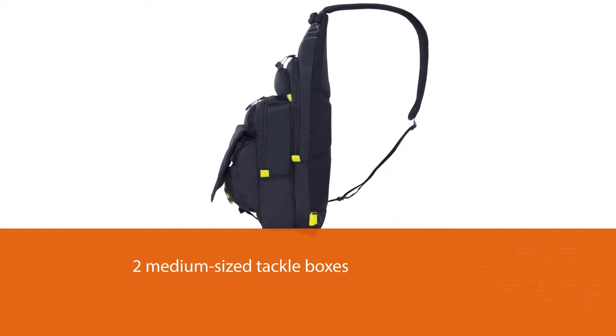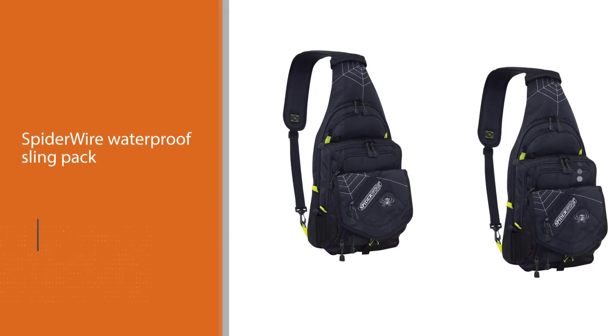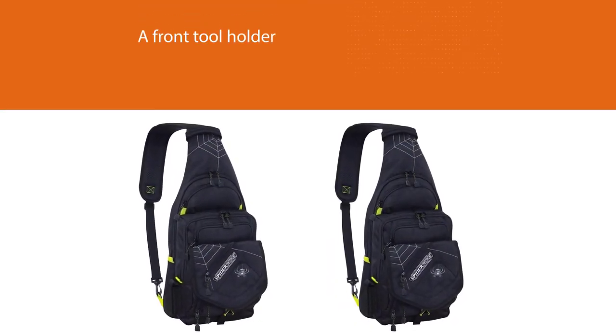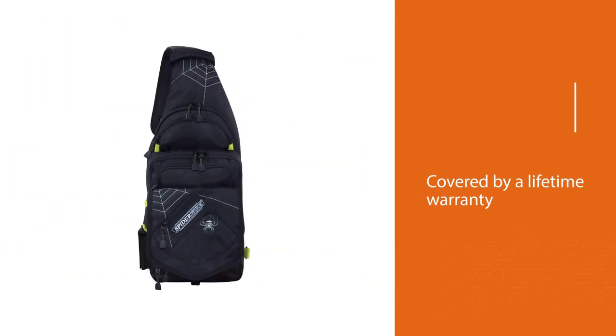For improved comfort, the Spiderwire waterproof sling pack allows you to easily change the strap side when it becomes too heavy. Other great features include a front tool holder with a velcro cover as well as two zippered pockets for smaller items like phones or sunglasses. Last but not least, the pack is covered by a lifetime warranty.